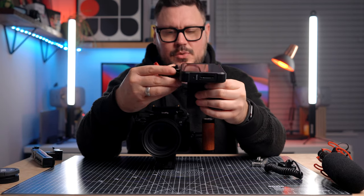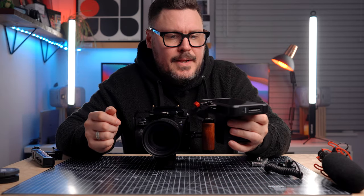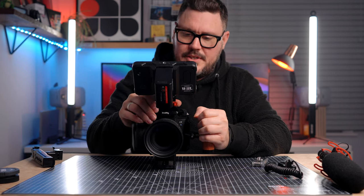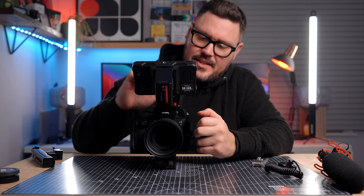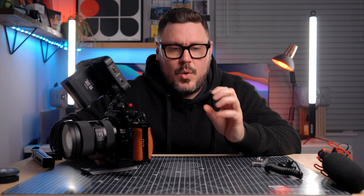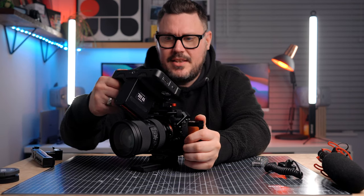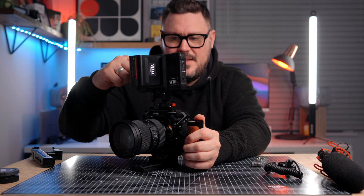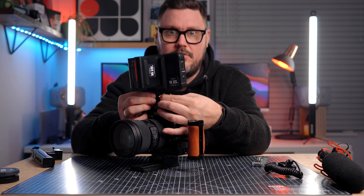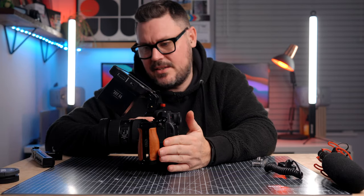So the next thing that I would add to this is the side handle. Again, SmallRig — I've got this lovely wooden number here. I like this one because it's a NATO handle, which means it's really quick and easy to put on and off. And it's got a cold shoe mount on the top of it, which means I can attach additional accessories, whether it be a wireless mic receiver or a shotgun mic. It's lovely and comfortable to hold with a nice contoured shape. And as a lovely little touch, in the base of this side handle there's a little hole with a magnet, and inside that is an Allen key. So if you don't have your multi-tool with you, you've permanently got an Allen key in the side handle.